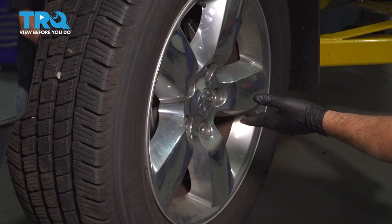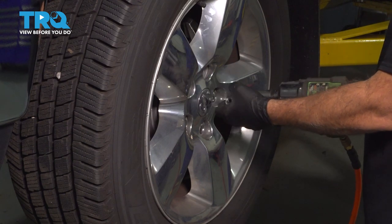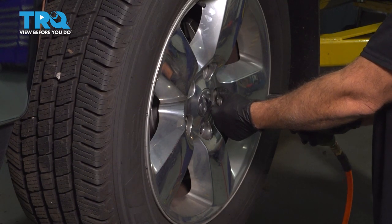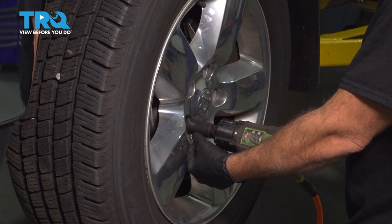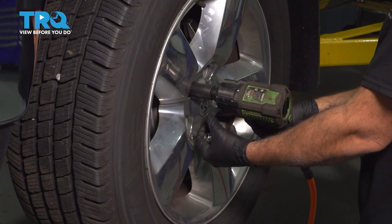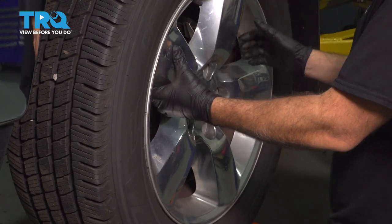Using a 22mm socket, let's go ahead and remove our lug nuts. Then go ahead and remove our wheel and set it aside.